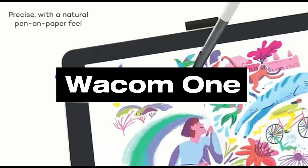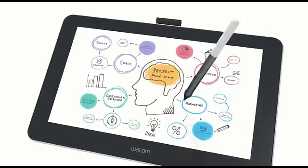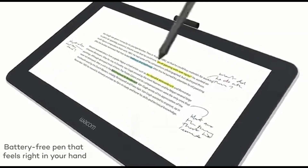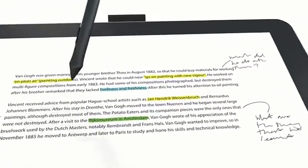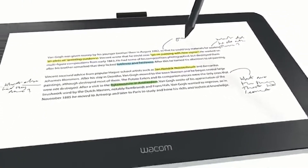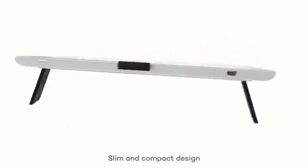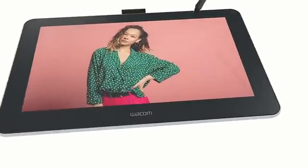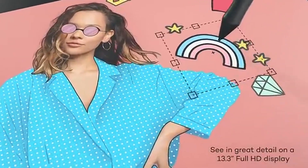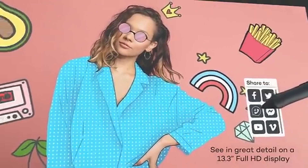Number 5: Wacom One. The Wacom One emerges as the greatest Android tablet for sketching in 2024 in the ever-changing world of digital art. This remarkable device combines the precision of Wacom's famous stylus technology with an easy-to-use Android interface, resulting in a seamless canvas for artists and creatives. The extraordinary stylus precision lies at the heart of the Wacom One experience, with 4,096 levels of pressure sensitivity and outstanding accuracy. With minimum latency, the stylus responds to your creative urges, delivering a natural and intuitive drawing experience.